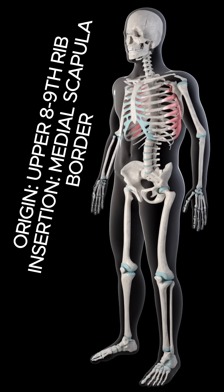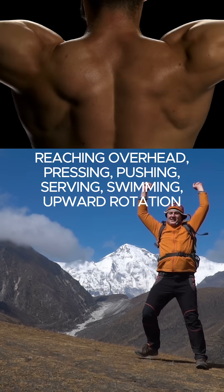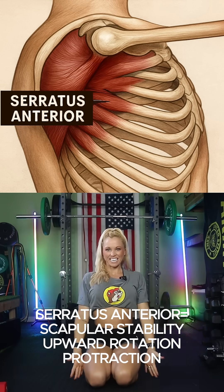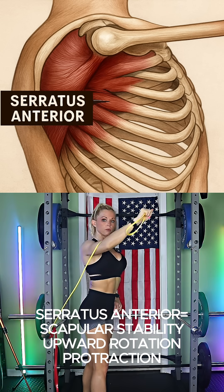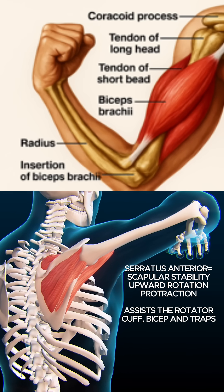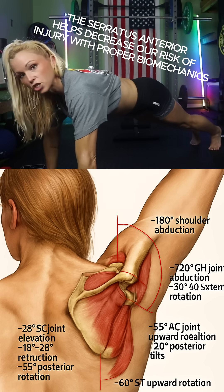Every time you lift your arm overhead — pressing, reaching, serving, swimming — the scapula must rotate upward smoothly. The serratus anterior is the engine that drives that motion. If it's weak, the shoulder blade won't upwardly rotate enough, which forces the rotator cuff and biceps tendon to grind through smaller spaces, increasing your risk of impingement, pain, and inflammation.